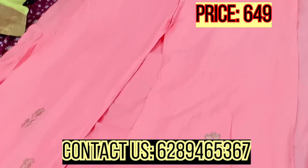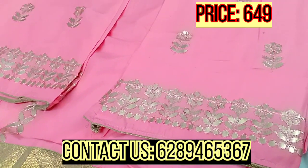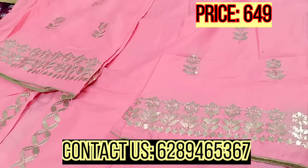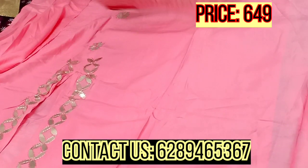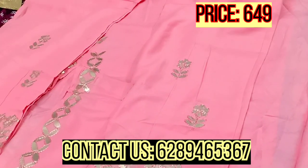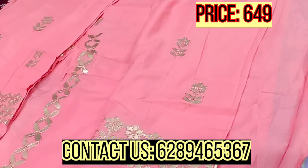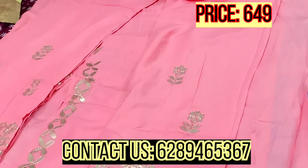The fabric is rayon throughout — rayon to rayon. The plaza and the rest of the set have the same matching work. You can see the same tone-to-tone detailing throughout.